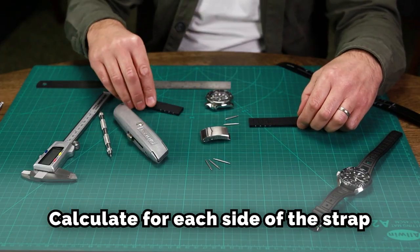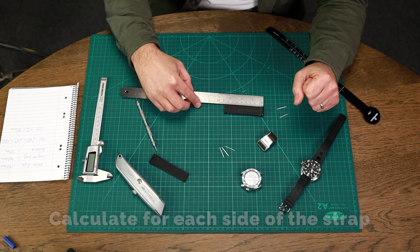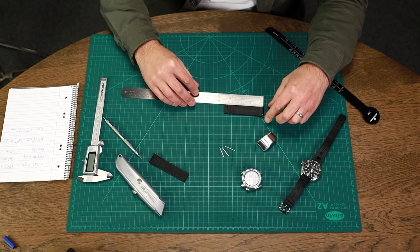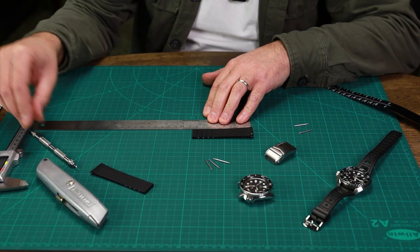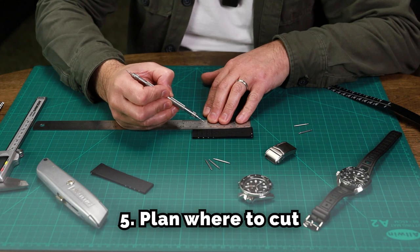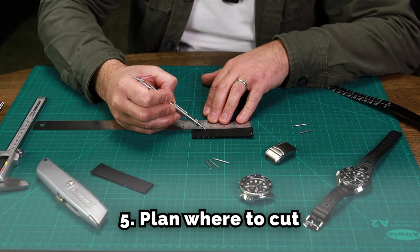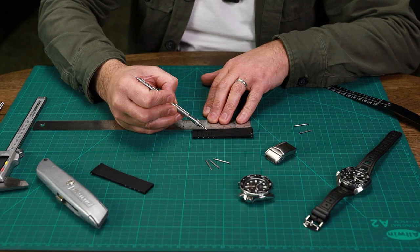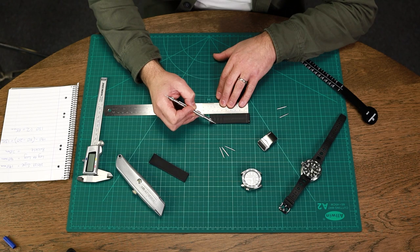The two rubber pieces measure overall approximately 86 millimetres each. With our steel rule, we put it at the spring bar point and look to where we're going to cut — 65 millimetres is approximately at that point. The closest line is this one here, but I'll cut from the further line so it allows me to not trim too much off.